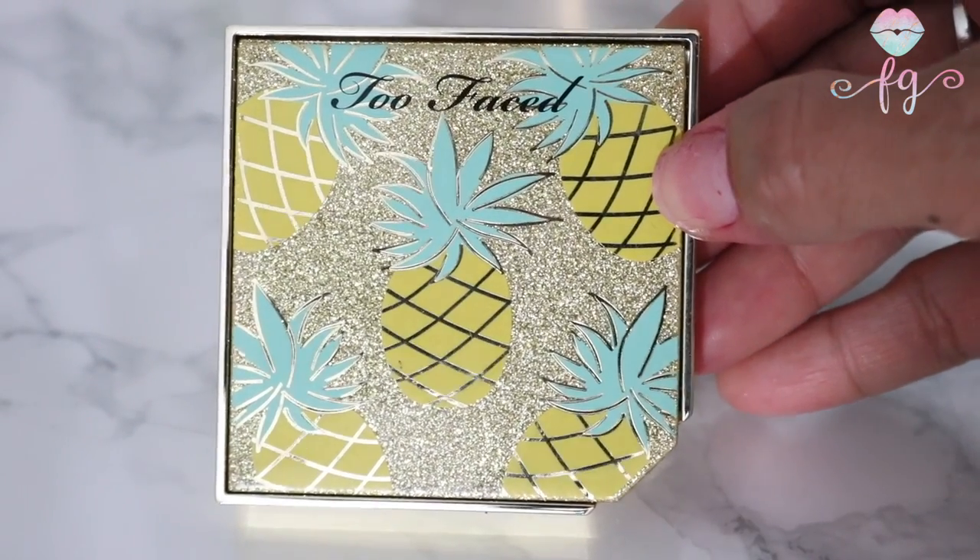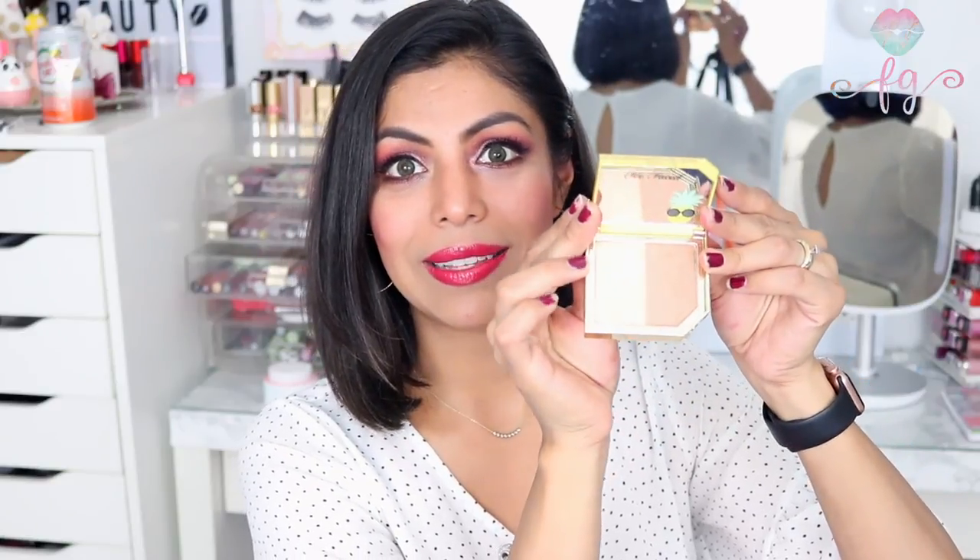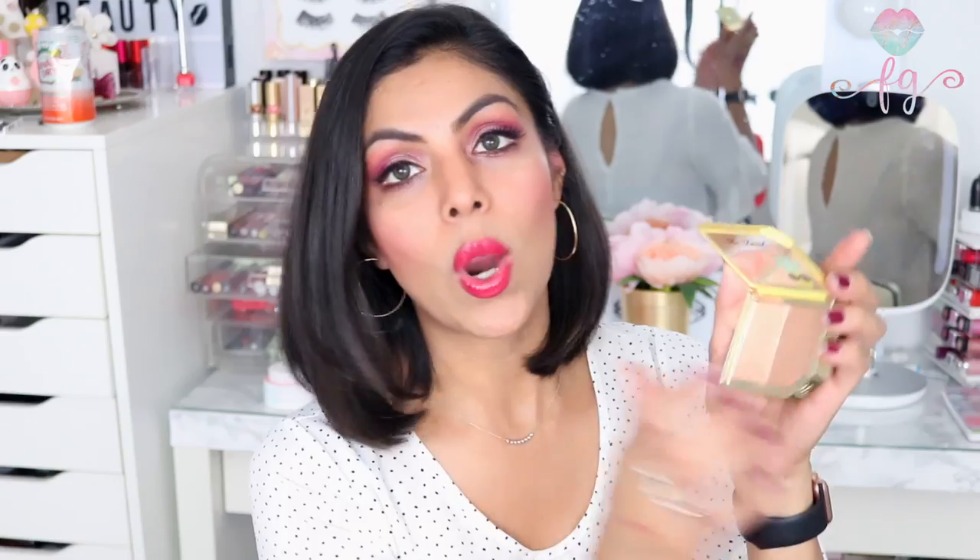Next up is a bronzer called the Pineapple Sun — it's gorgeous and the packaging is to die for. It has a little slide and on the inside there's a cute little pineapple design. It has two sides — it's more of a shimmery bronzer, but if you just use one side you won't get a lot of shimmer. I used one side as a contour bronzer and the other as a highlight, and it's such a beautiful highlight. The two shades are definitely beautiful and you can pair them for a bronzy glowy look.